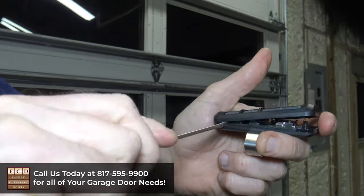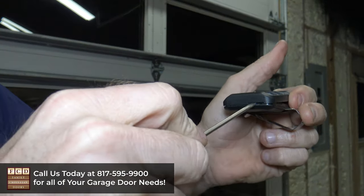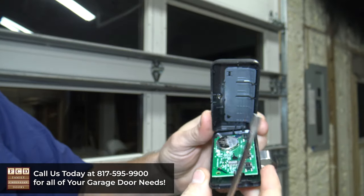Twist, twist, twist. On this side there's another little cutout. So now we have those two pieces separate from each other.